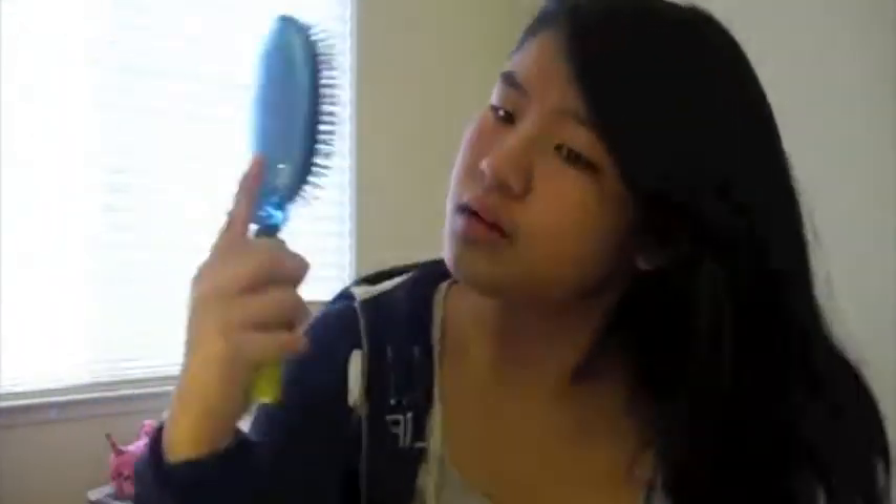So in order to create this wavy hairstyle, the first thing you want to do is protect your hair with a heat protectant. I'm using John Frieda's Heat Defeat Protective Styling Spray. Just brush that throughout your hair so all of your hair is protected.